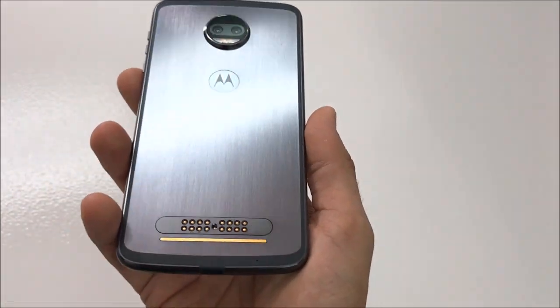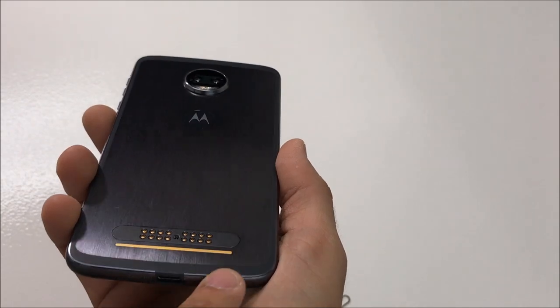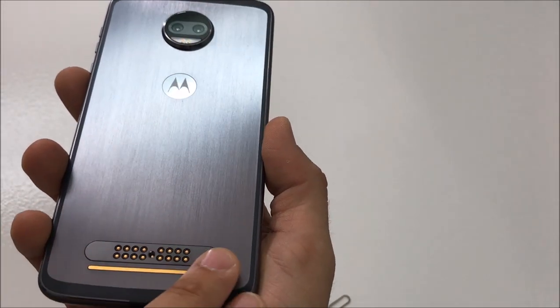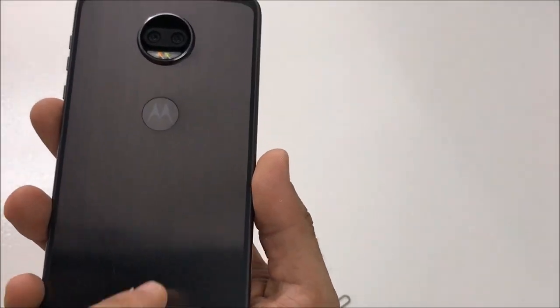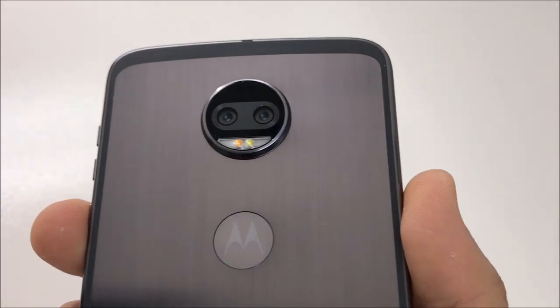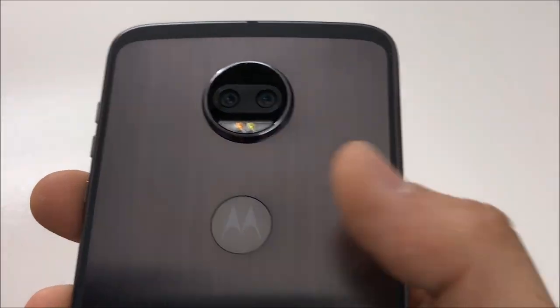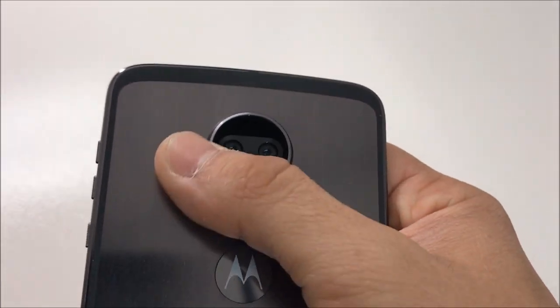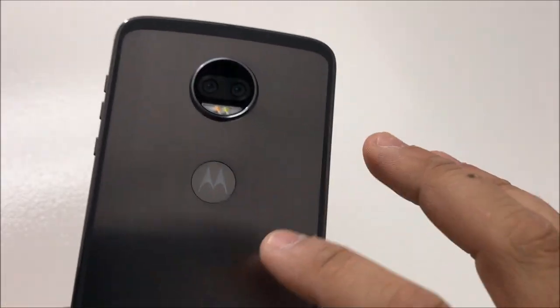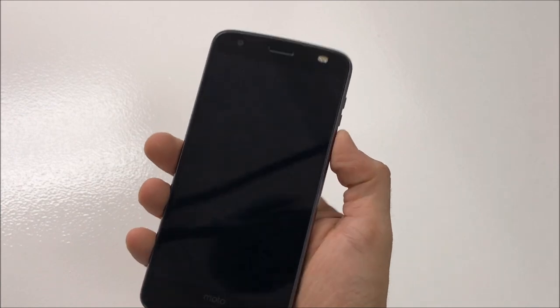On the other side there's nothing. Let's take a look at the back. Down here we have the connections for the Moto Mods, the Motorola symbol in the middle, and the two rear-facing cameras with their sensors. This is a metallic back with a 5.5-inch screen.